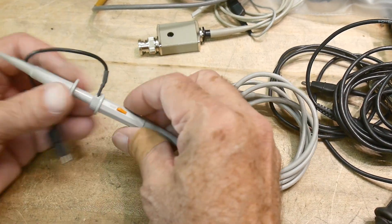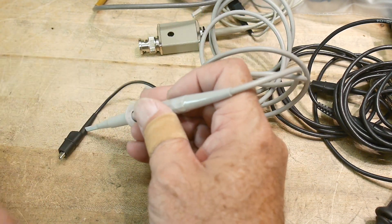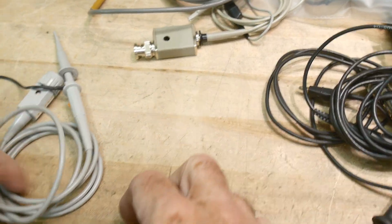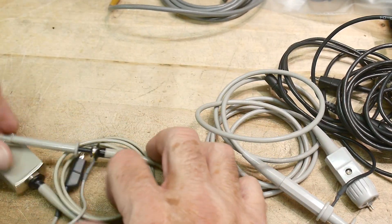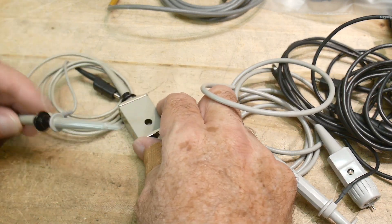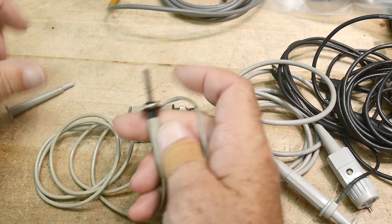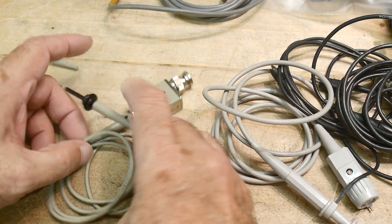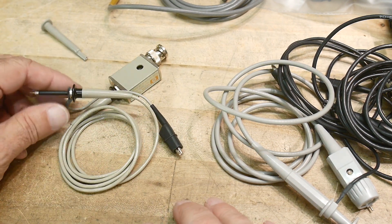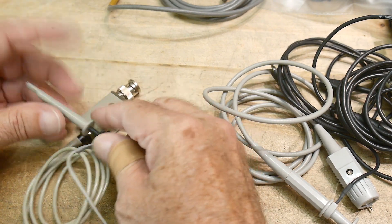This Agilent probe also has a funny little button on it that says REF, and that just sets ground - if you're measuring around and want to know what ground looks like, you push that button and it shows your ground on the oscilloscope. This was an old Hewlett Packard probe from the 1980s or 1990s with a very thin cord - super tiny, nice for getting into small places and staying out of the way. It also has a little grabber thing.